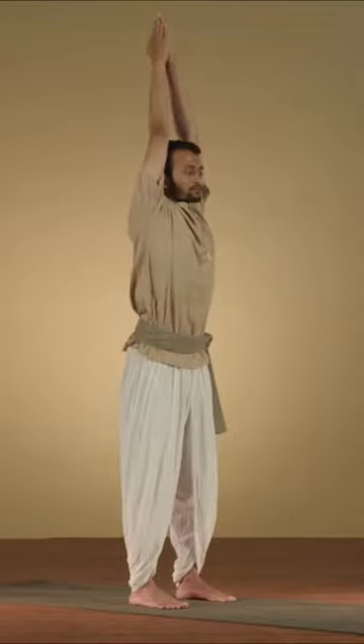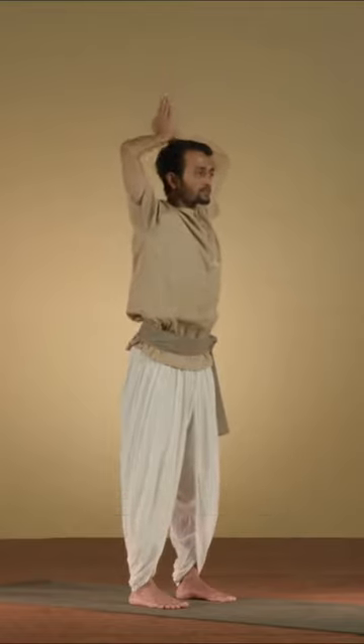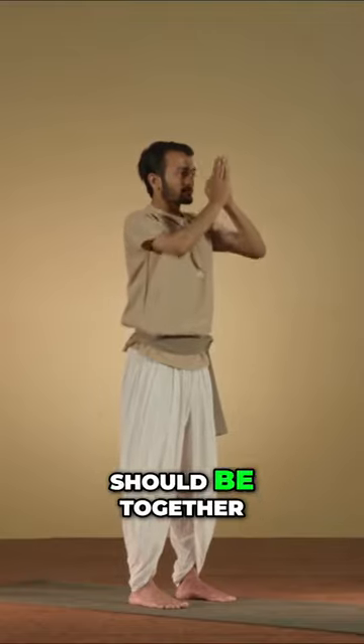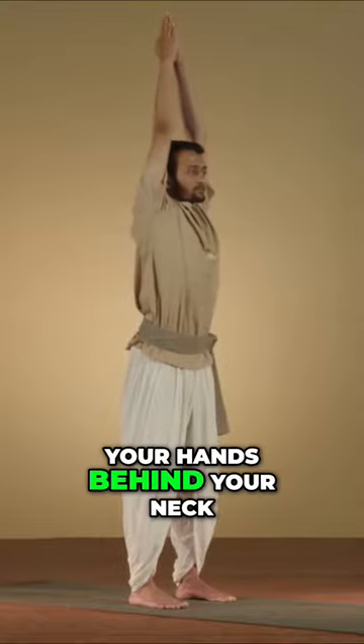As you exhale, make a sound from the pit of the throat. Step three — the whole time, fingers should be together pointing straight up, even when you bring your hands behind your neck.